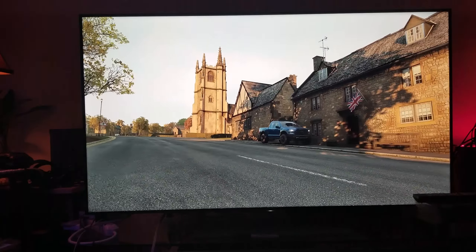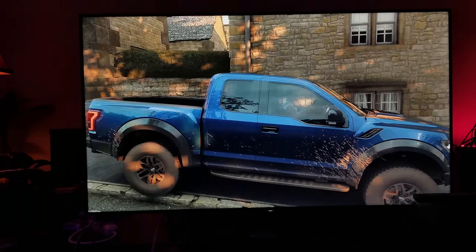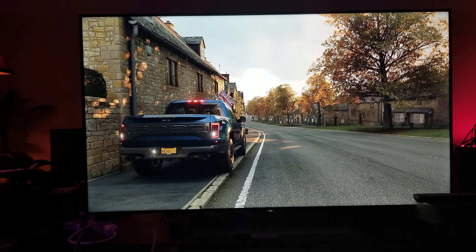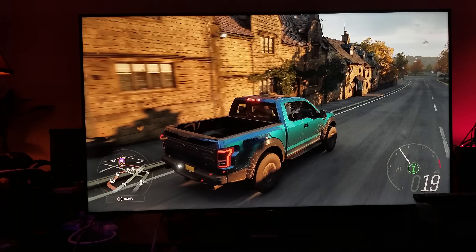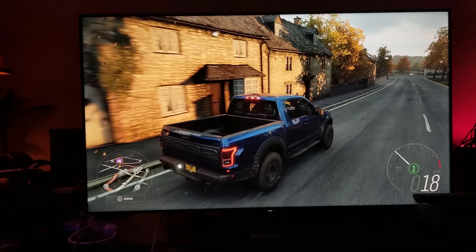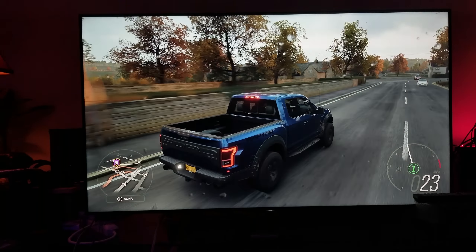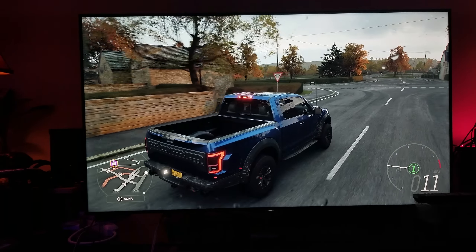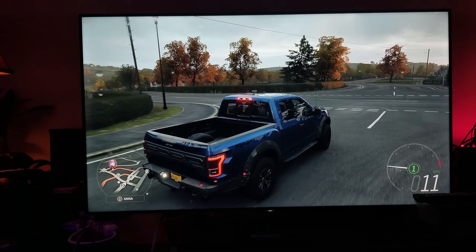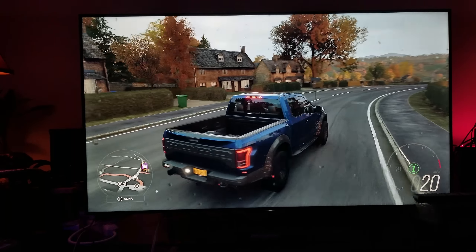This is a racing game, and the amount of detail they put in here is truly remarkable. Let's race a little bit and I'll talk about the HDR on the Sony X900E. It has a pretty decent amount of local dimming zones and a variety of options — you can choose how much black level and how much backlight you want.